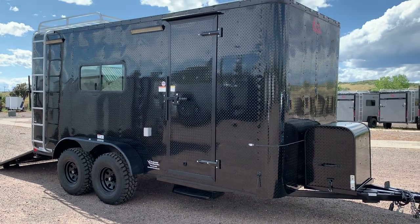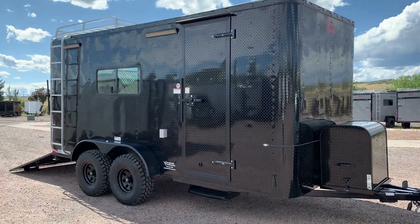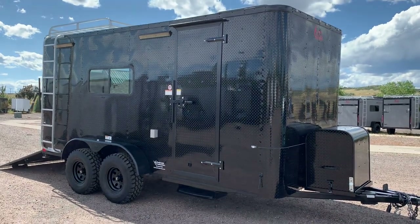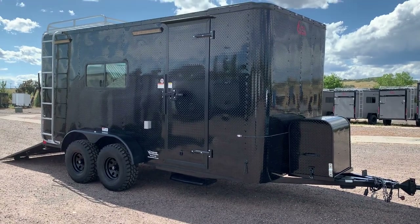Hey guys, it's Colorado Trailers. I hope there's not too much wind noise, but this is one of the coolest off-road trailers we've literally ever built and I wanted to get it out to you guys. This is a 7x16, all black diamond plate, and then it's got a white diamond plate interior.